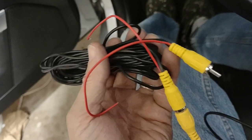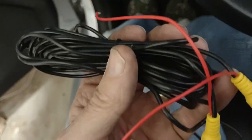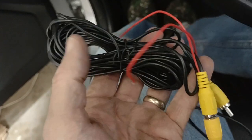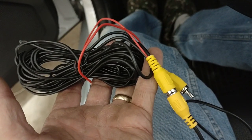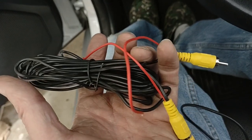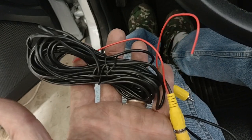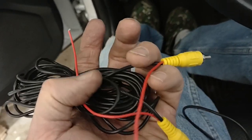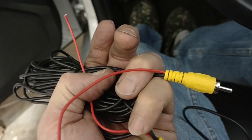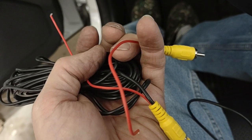Speaking of running wires, I just now noticed as I'm temporarily hooking up my camera that this actually has provisions for the power to be run down the video cable. That's amazing — it's going to save me running that extra wire all that distance. I may still have to extend it, but this is really a good option. You might want to try to get a camera that comes with a cable that looks like that. Not a big deal if you don't, but it'll save a step.